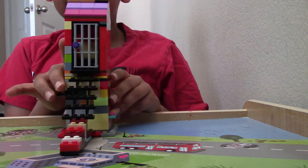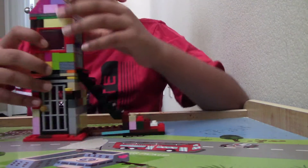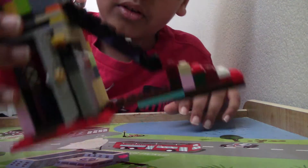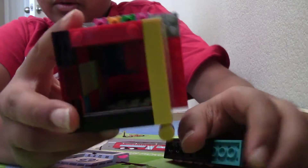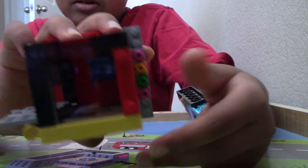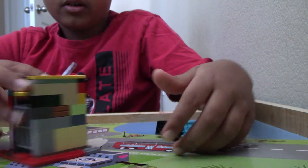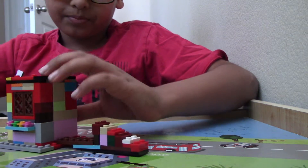Hello guys, today we'll be building this little house here. First let's show off the features. Let's start with the door - you can open up the door and go inside. Inside is a little table. There's a blue chair and a red table, and a light right here at the entrance.